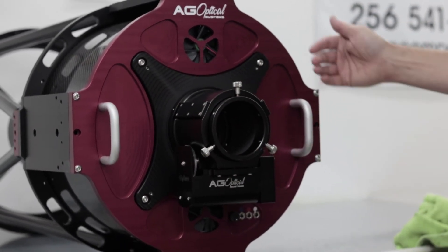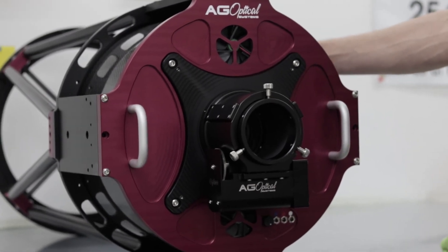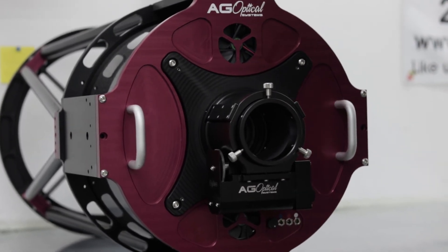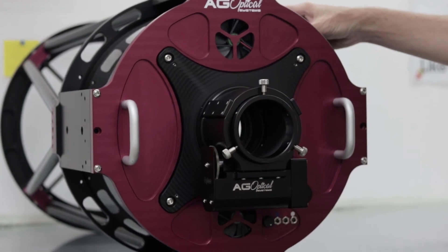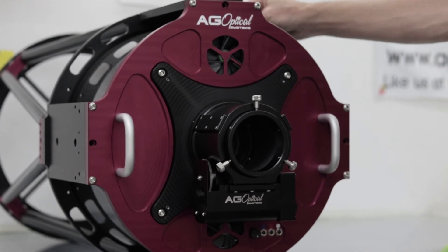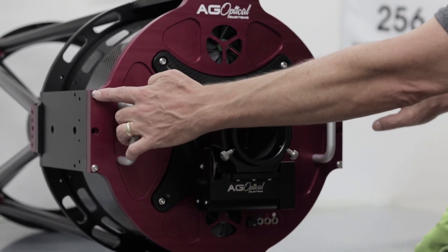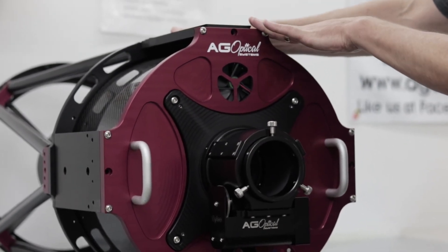I recommend that you put the hard black plastic primary dust covers on the tube assembly, and then you can just lower the assembly onto the back plate. Make sure the shroud slides into the slots on the back plate and the middle truss plate, then replace one screw on each side, get that snug, and move the telescope back down to a horizontal orientation.